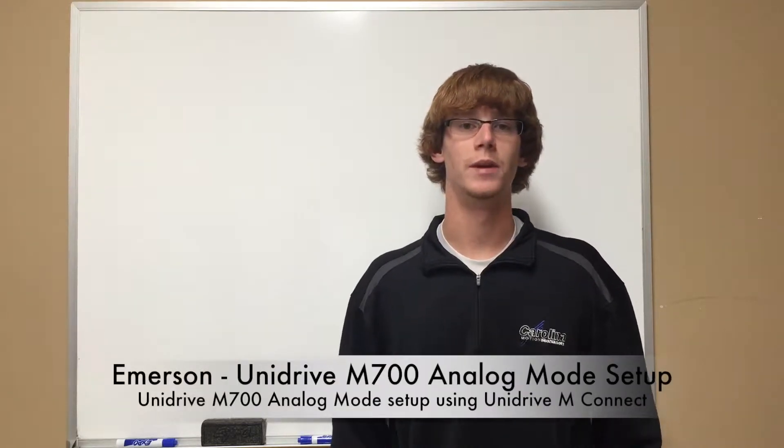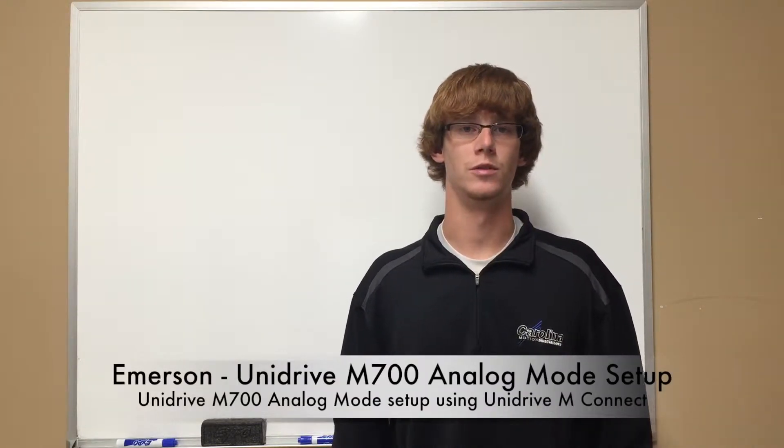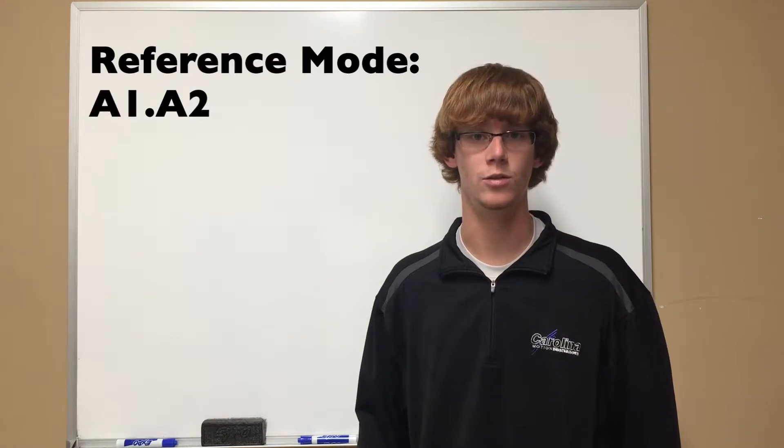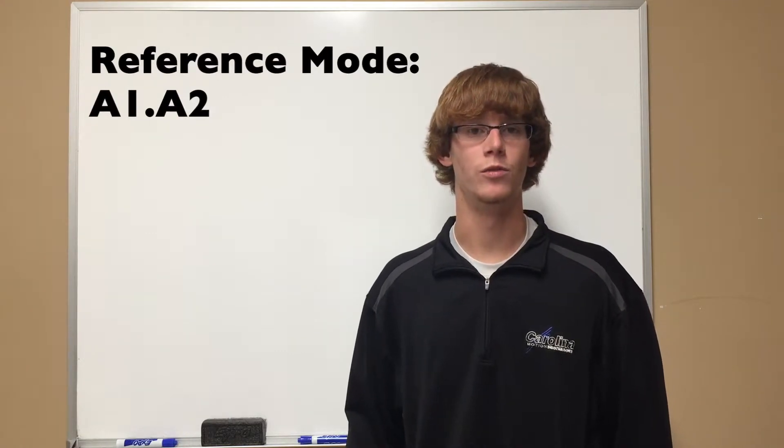Hello, my name is Steven Parton and I'm an application engineer here at Carolina Motion Controls. Today we will be demonstrating how to set up a UNIdrive M700 in analog mode. First we will set up the analog input through using the wizard and showing how to set it up in Menu 7. Next we will select the reference mode of A1, A2 so that the motor will follow the analog speed reference.